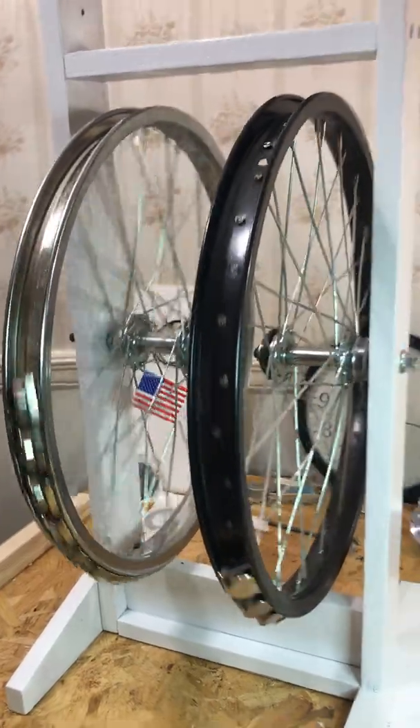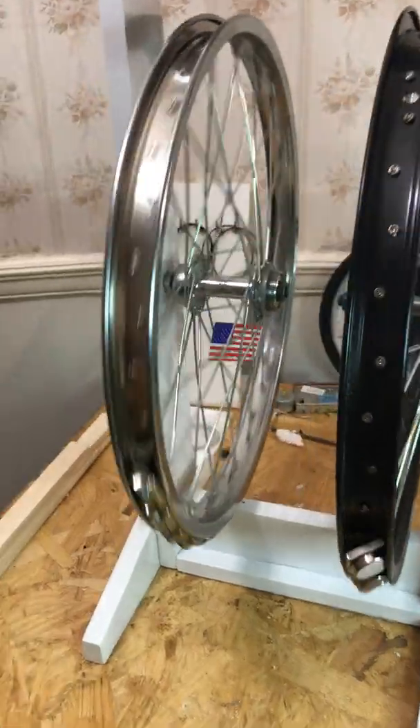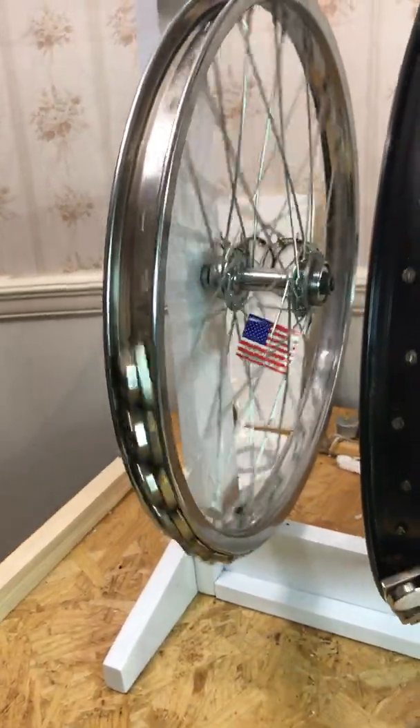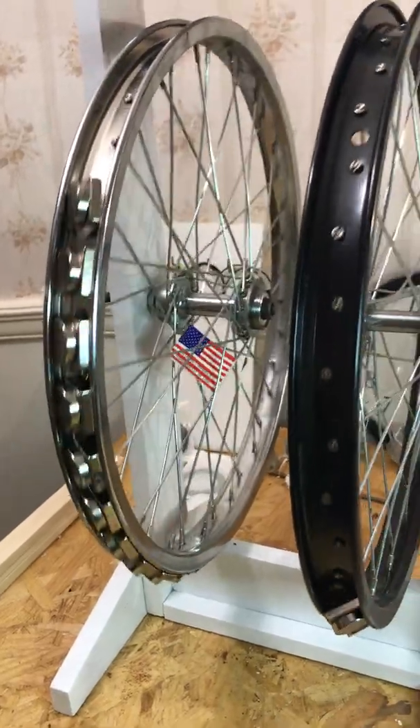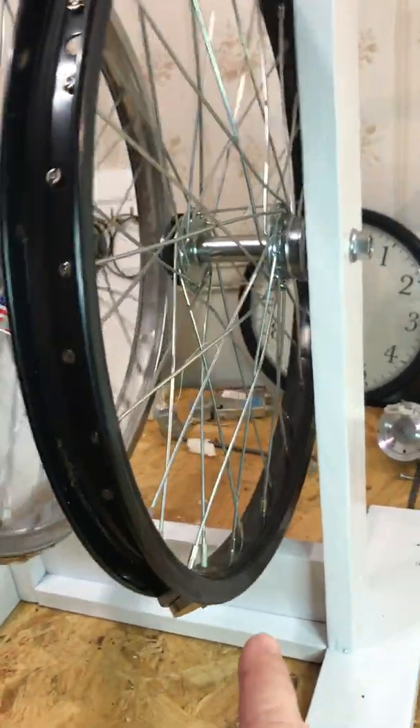Anyway, this is how far along I am now. I got the secondary wheel up here. I don't know if this is going to go on indefinitely or not. This is crazy.